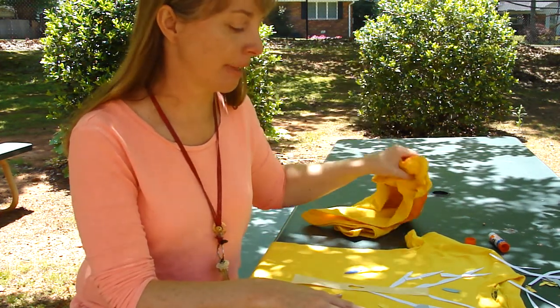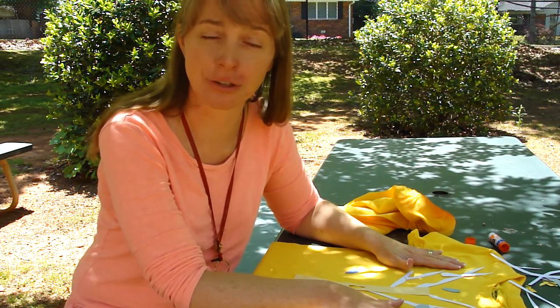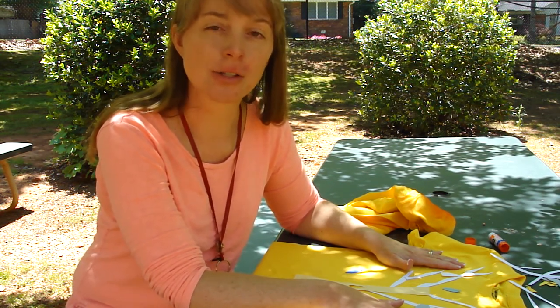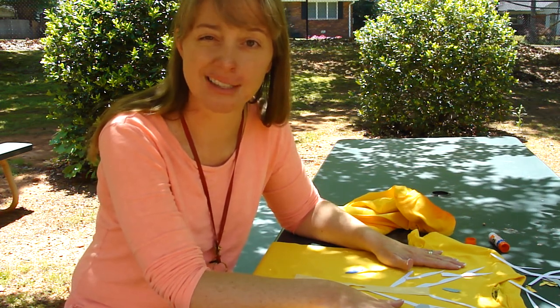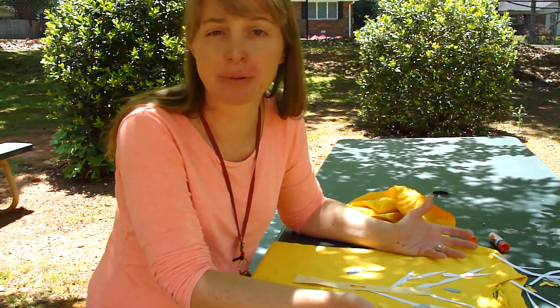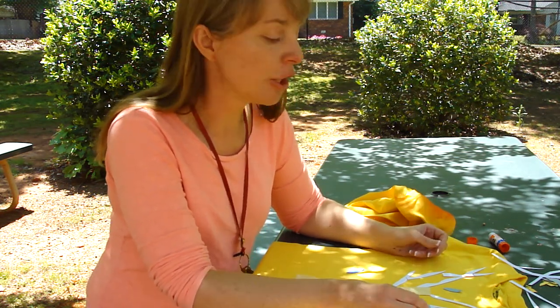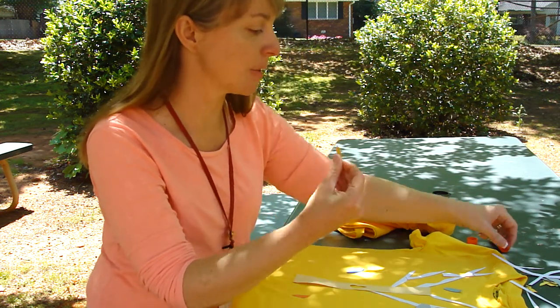Keeping with their tree theme for the day, you guys are going to be creating a tree-themed t-shirt that you're going to end up wearing on field day. So I'm going to give you a couple of tips on how you can make your t-shirt look its absolute best. When you come out to the t-shirt station, you're just going to have a plain old colorful t-shirt, and your job is going to be to create a tree on top of that using paper.